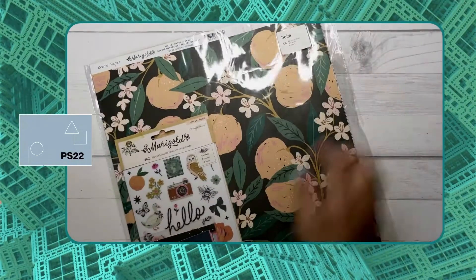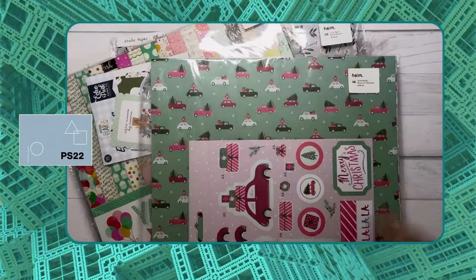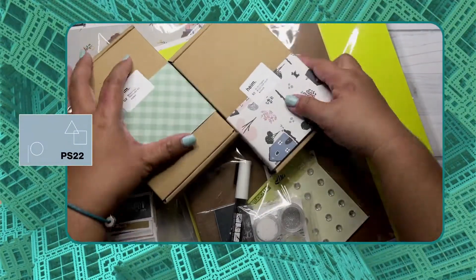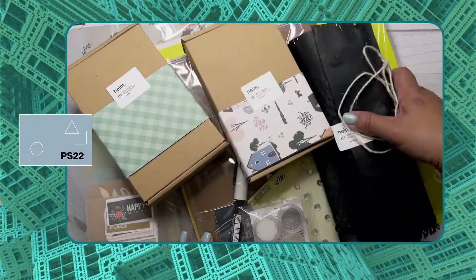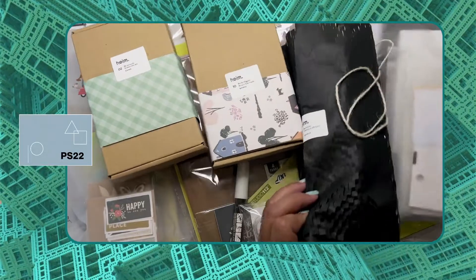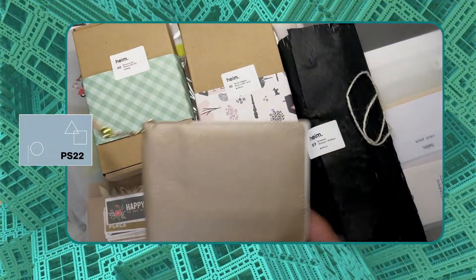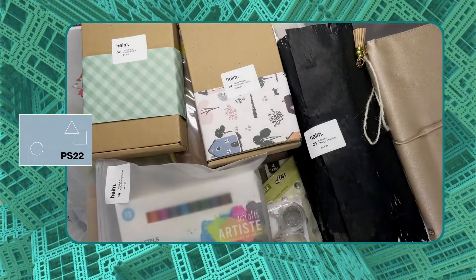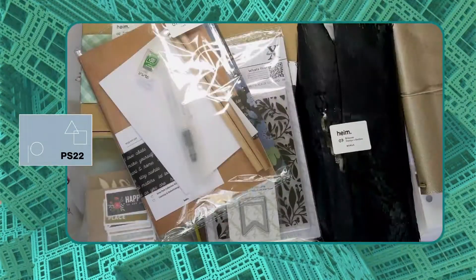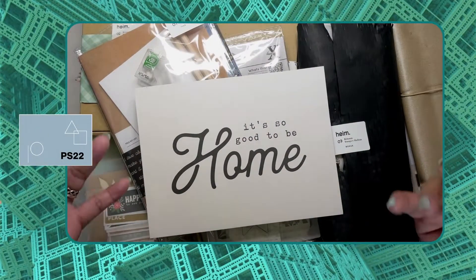So there you go — that concludes all the kits included in this package, all separated in each pouch, neatly packed and very organized. This is what you'd expect every time you join Paper Stock festivals. Each event contains different workshops and kits relative to the workshop you'll be attending, and so many bonus packs. It really is good to be home and to welcome home this package — thank you for watching this unboxing, and see you at Paper Stock festivals! Bye!